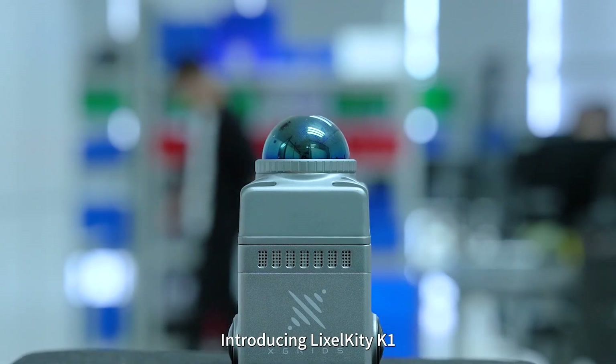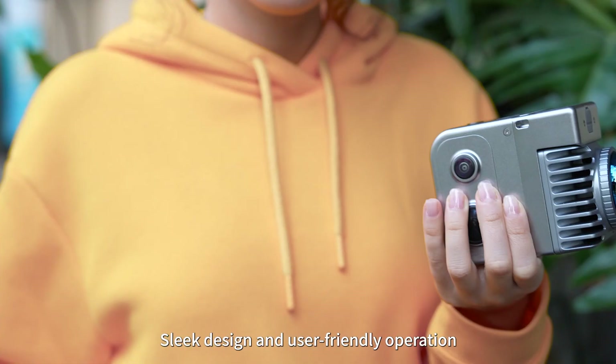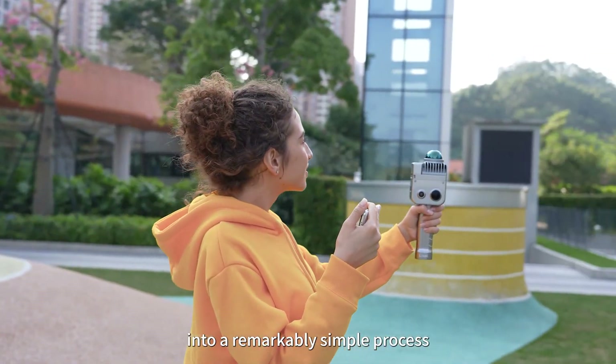Introducing Leicasol Kitty K1, a compact handheld 3D scanner by X-Grid. With its sleek design and user-friendly operation, the Leicasol K1 transforms professional 3D reality capture into a remarkably simple process.